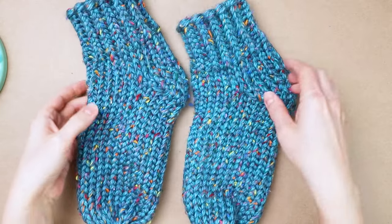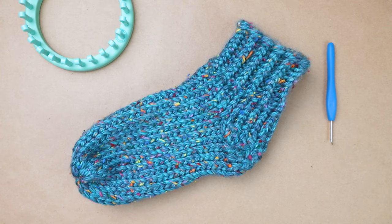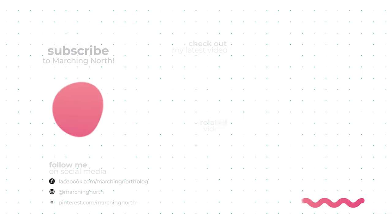Here are both of my socks together — see, they came out looking the same! I hope you enjoyed this tutorial and if you did please leave a like, comment and subscribe so you don't miss any of my future videos. Thanks for watching.